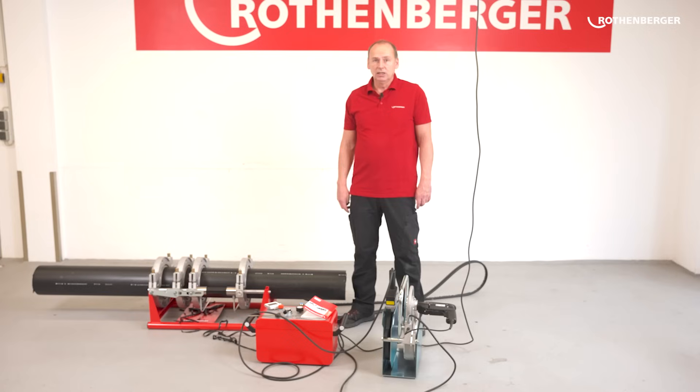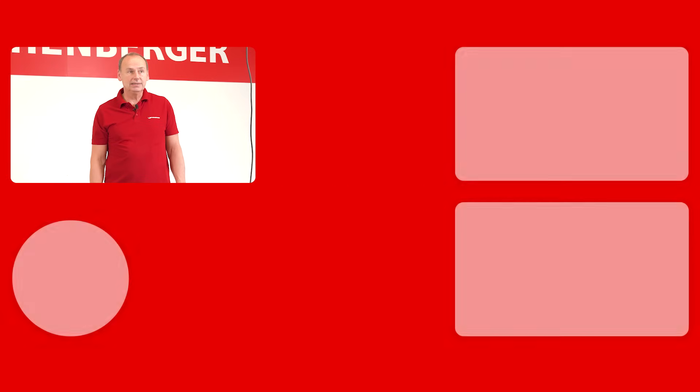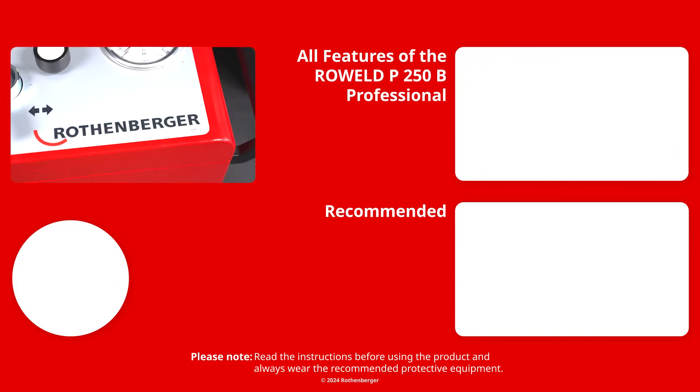If you still have questions, write them in the comments below. If you would like to learn more about butt welding with our premium machine, we recommend the next video. For all those who are interested in our RowWeld P250B professional, you can take another look at all the features in detail here. Take care.